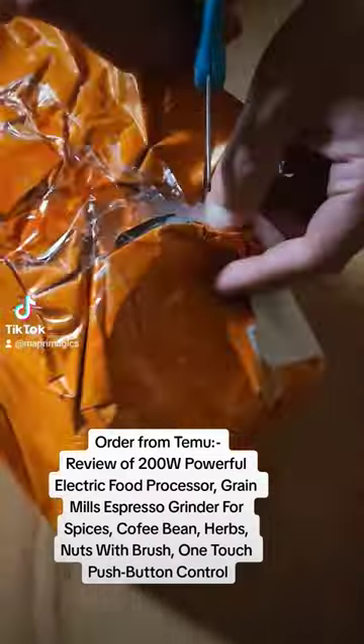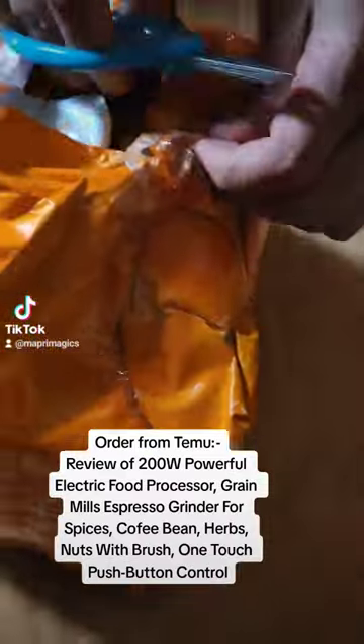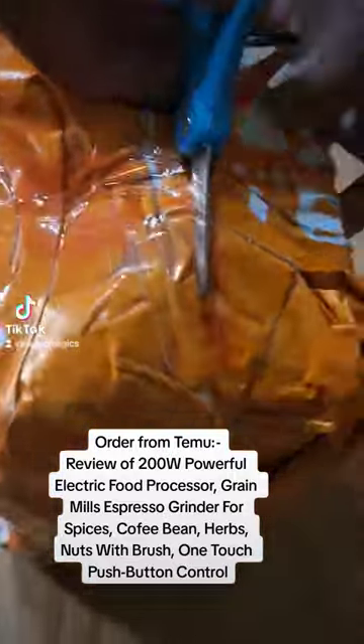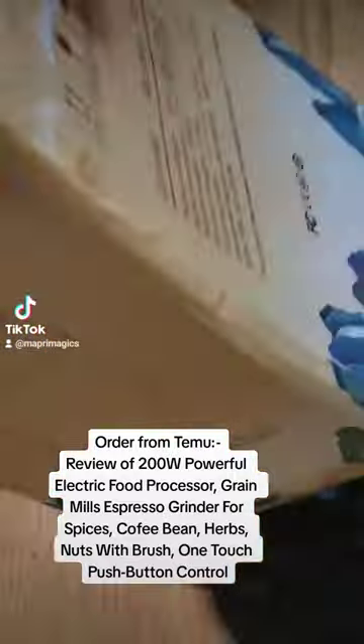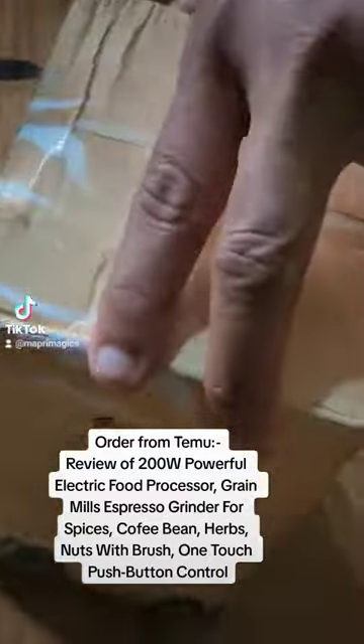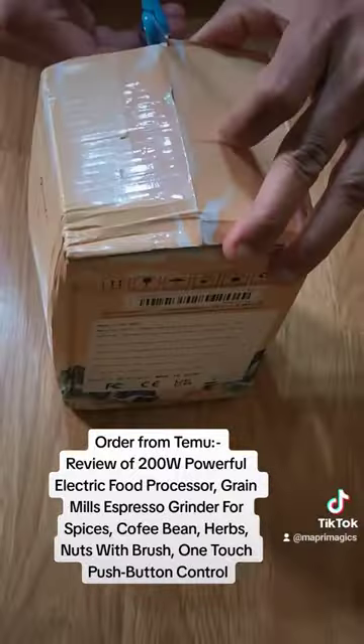Order from Temu — review of a 200W Powerful Electric Food Processor, Grain Mill, Espresso Grinder for Spices, Coffee Beans, Herbs, and Nuts with Brush. It features One Touch Push Button Control.